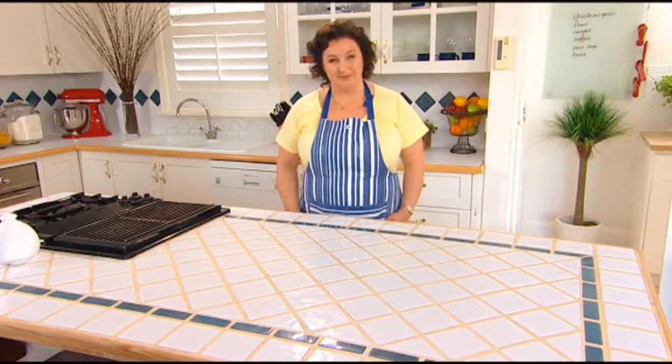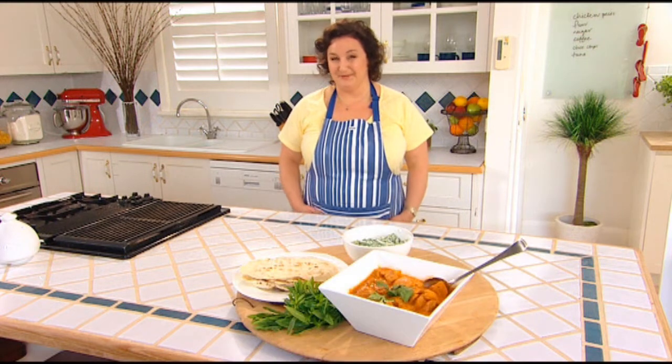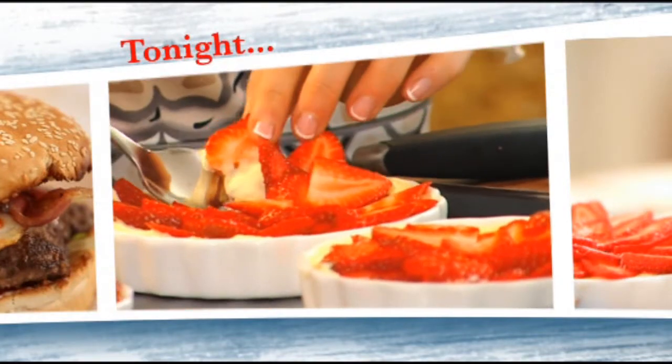Tight on time? Not a problem. Tonight I'm gonna show you how to make dinner in a flash. You'll be surprised how easy it is. Tonight on Home Cooked, family dinners you can have on the table in 30 minutes or less.